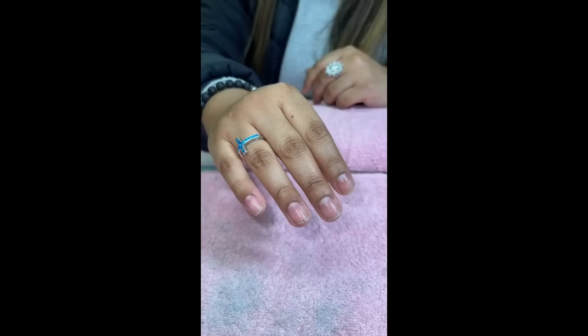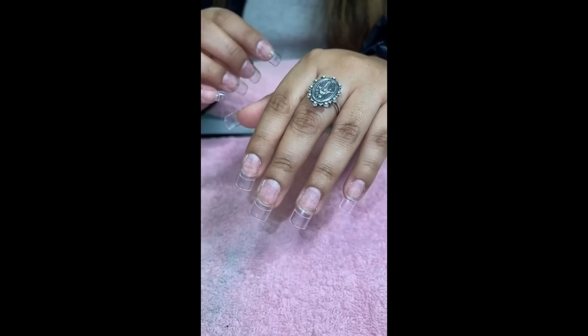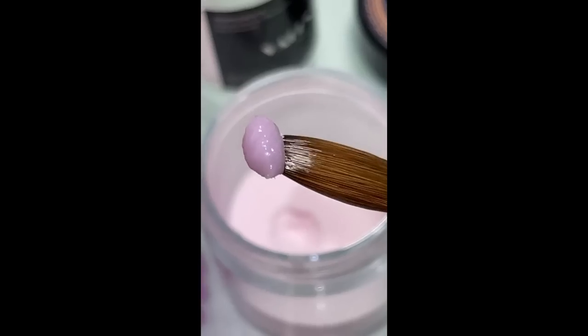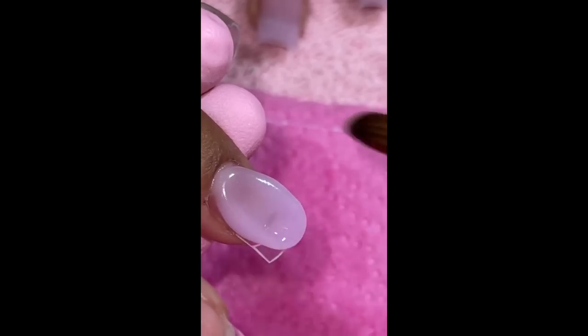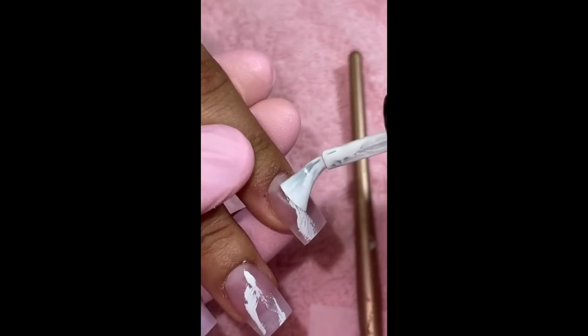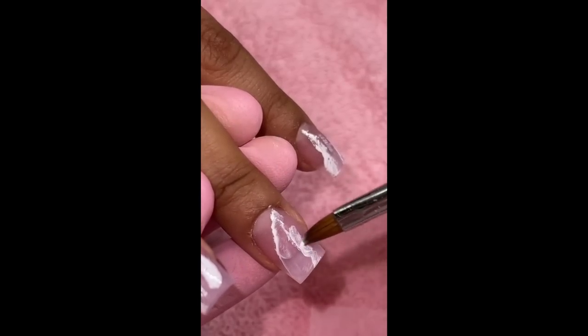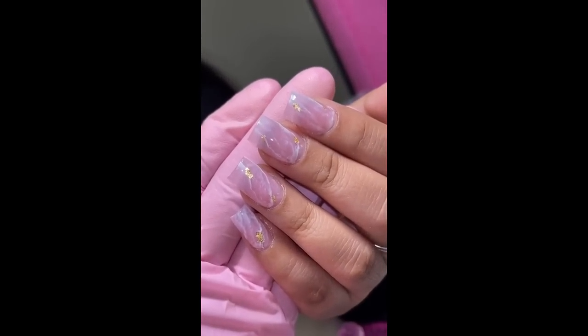My last client is Lexi and she wanted to do a rose quartz set. She's been going a little longer but this time she wanted to do a little bit shorter. We went in with this color called Fetch — it's the perfect light pink color — and I added white gel polish, used acetone to do the marble design, added a little bit of gold foil, and look at how cute!